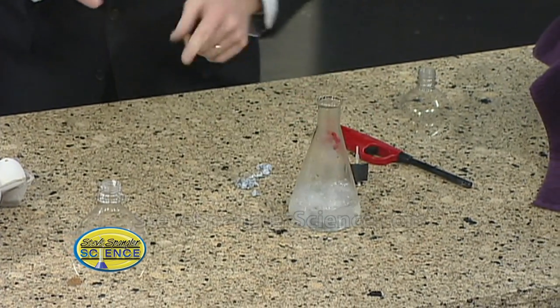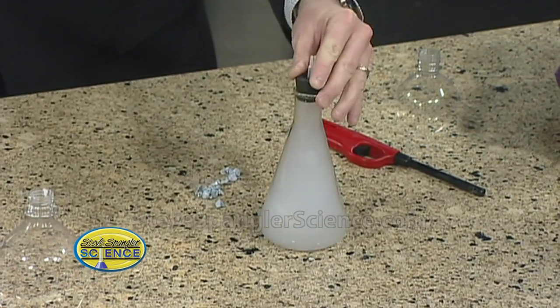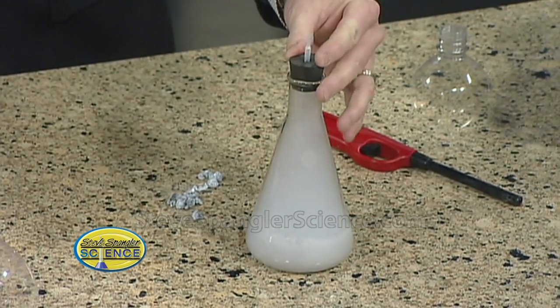So here we go — we throw the zinc inside. See how it starts to generate? Oh, and here it comes. So now we're going to put this over the top like this. See how it's generating the gas? That looks like a fire department problem right there. No, it's fine.